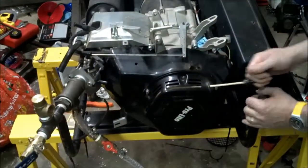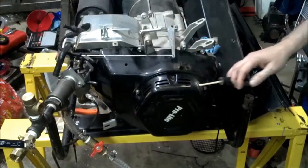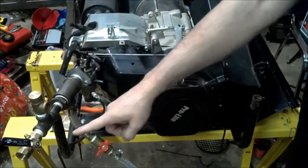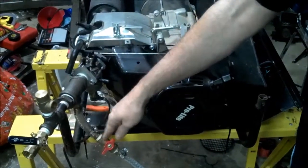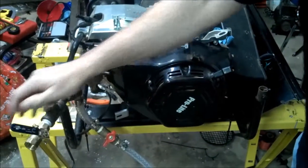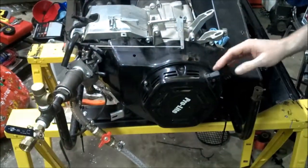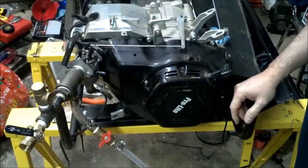So here we go. After multiple recoil pulls, I've discovered what I really need to do is partially close my air intake to make it operate more like a choke, and then open it up after it starts. That's why I've had so much difficulty trying to get this thing to crank previously in the particular conditions we're in right now.